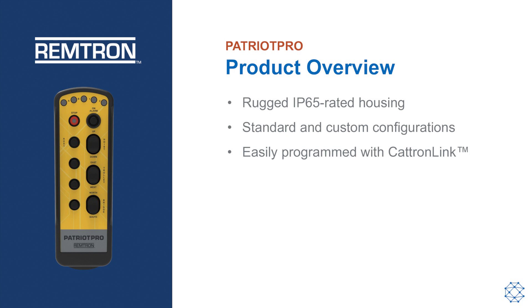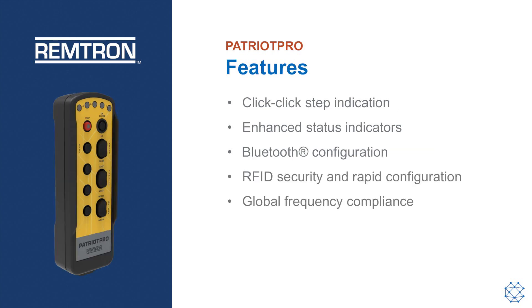The operator control unit comes in standard configurations, and it can be engineered to meet specific requirements. Programming is made easy using CatronLink management software. The transmitter features a distinctive click-click indication between the first and second steps.